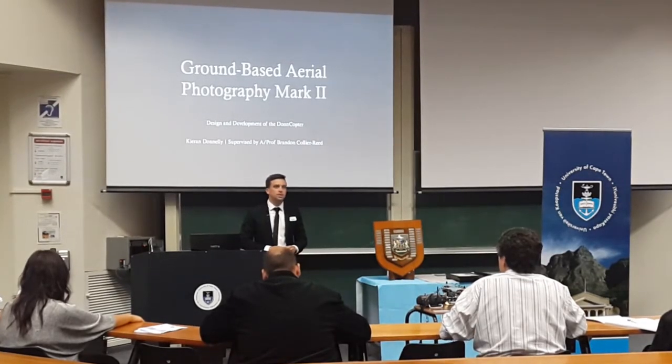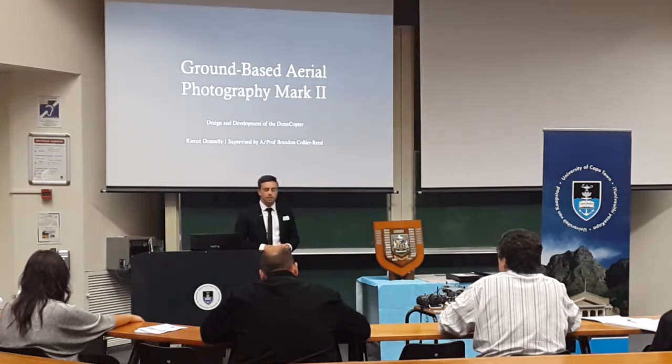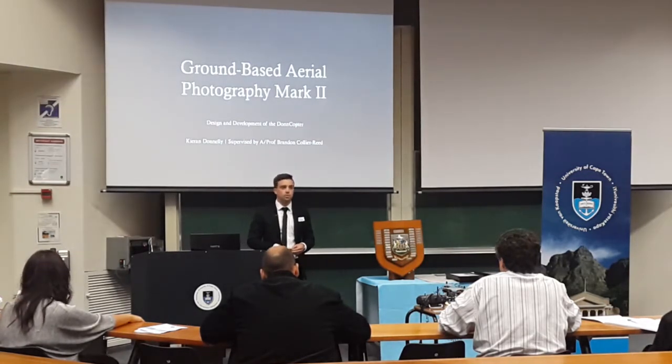Good evening, ladies and gentlemen. Thank you for taking your time to come and listen to our presentations this evening. I'd like to start off by thanking two people in particular. The first is my supervisor, Brandon Collier-Reed, who all the way back in the beginning of the year allowed me to modify the scope of my project such that I could build something illegal, which has probably not been done before.